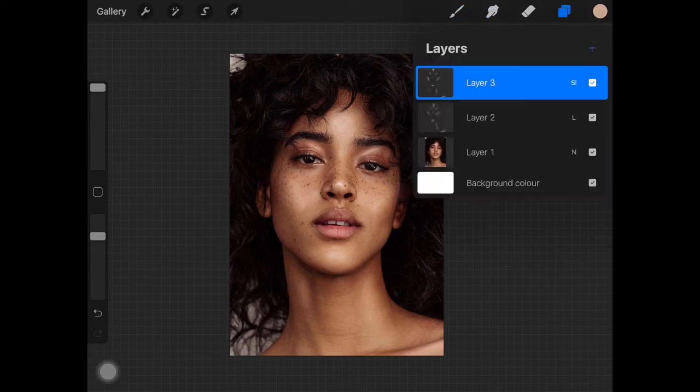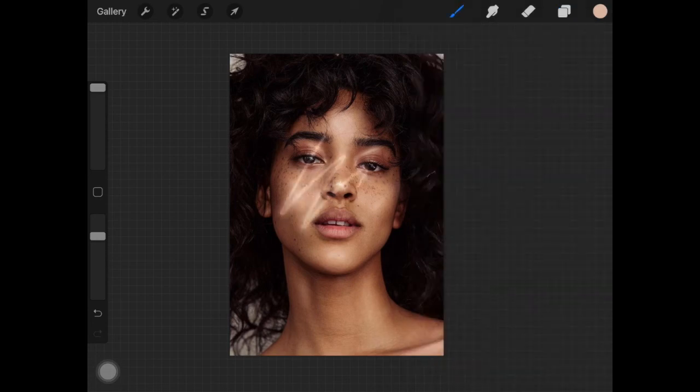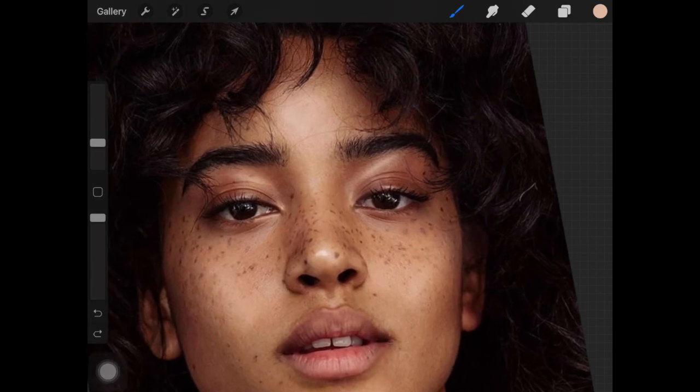Now I'm going to add a little more highlight around the eyes. I'm creating a new layer and setting it to soft light again, making sure the brush is working nicely. You can turn the opacity up to max since we'll be using a small brush. I'm placing some highlight around the eyes just slightly — I hope you can see where I'm putting the highlights. You can also add highlights in the eyes themselves, but I don't think that's needed.